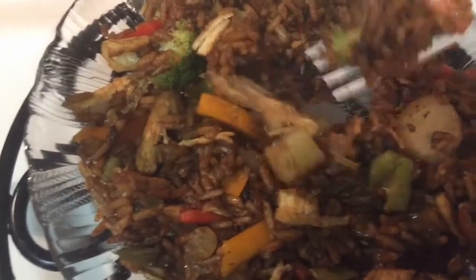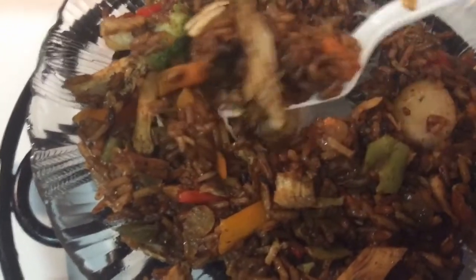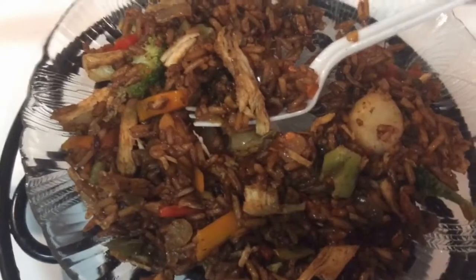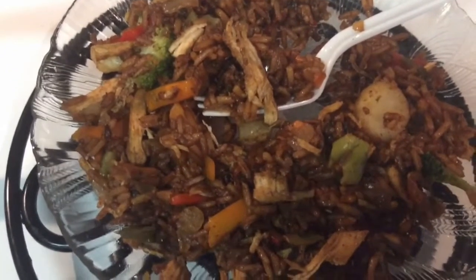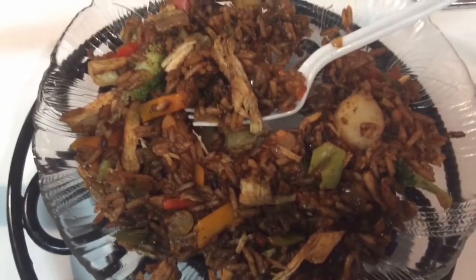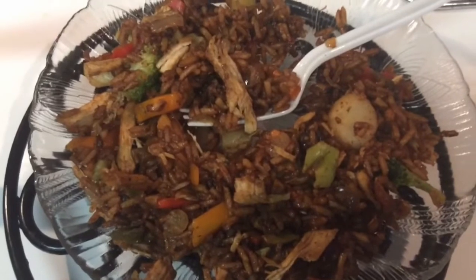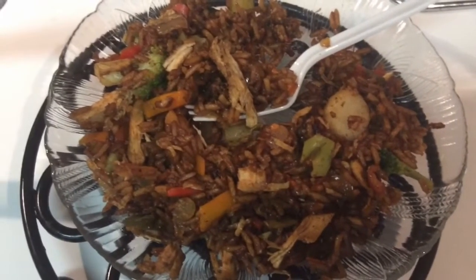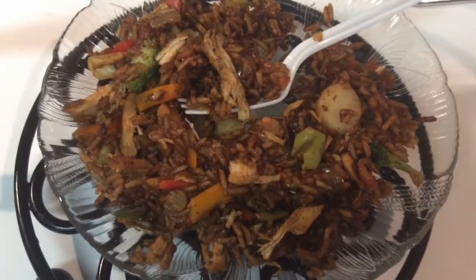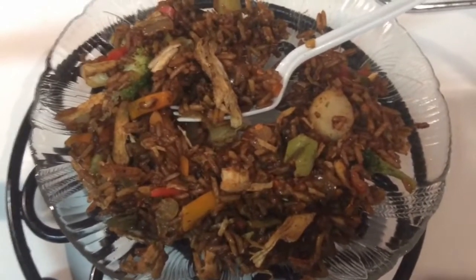I'll put the recipe out there and you must try it — it is good. Thanks for joining, thanks for subscribing, liking, sharing, and don't forget to tap that notification bell and you will be notified when I'm uploading videos. This is Patty from Patty's Southern Kitchen. We will see you back here soon. Goodbye.